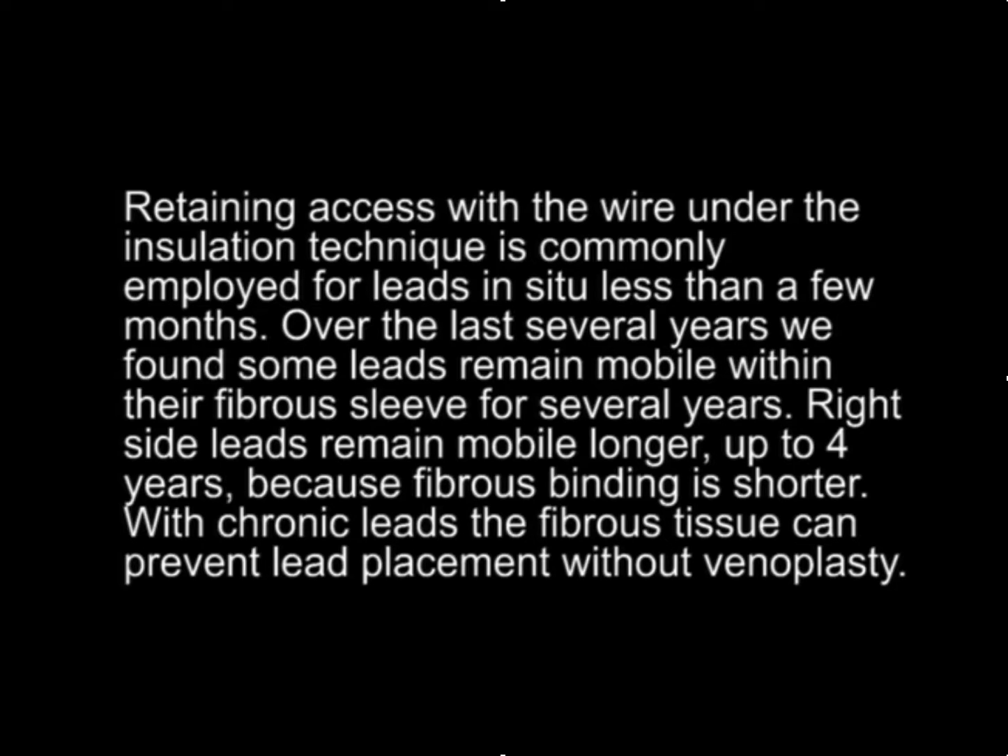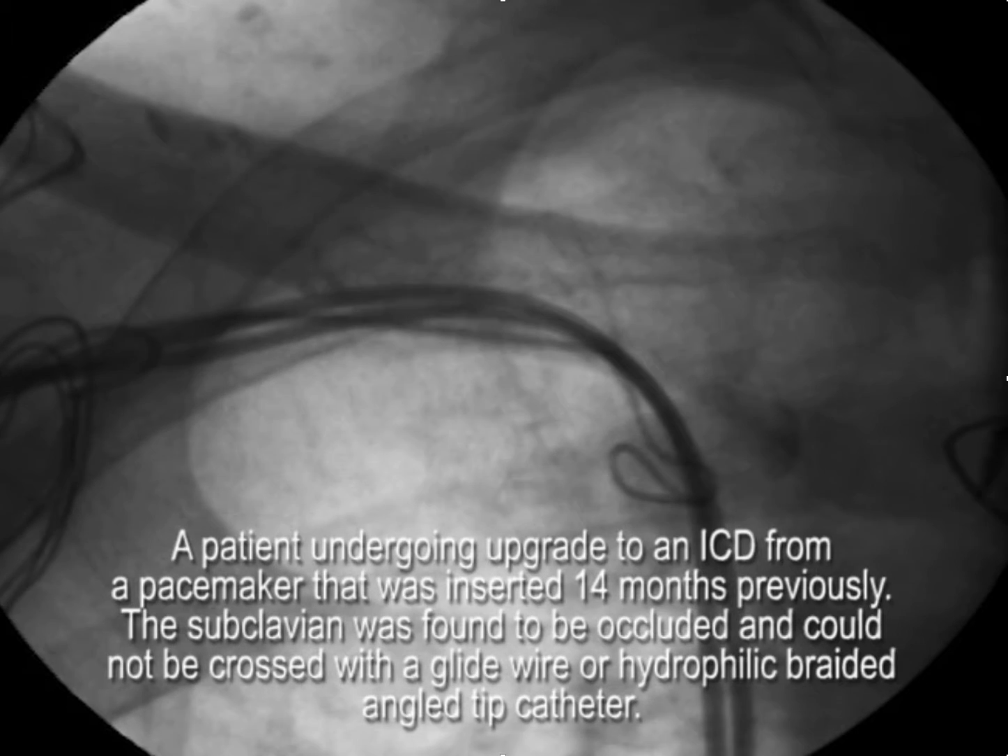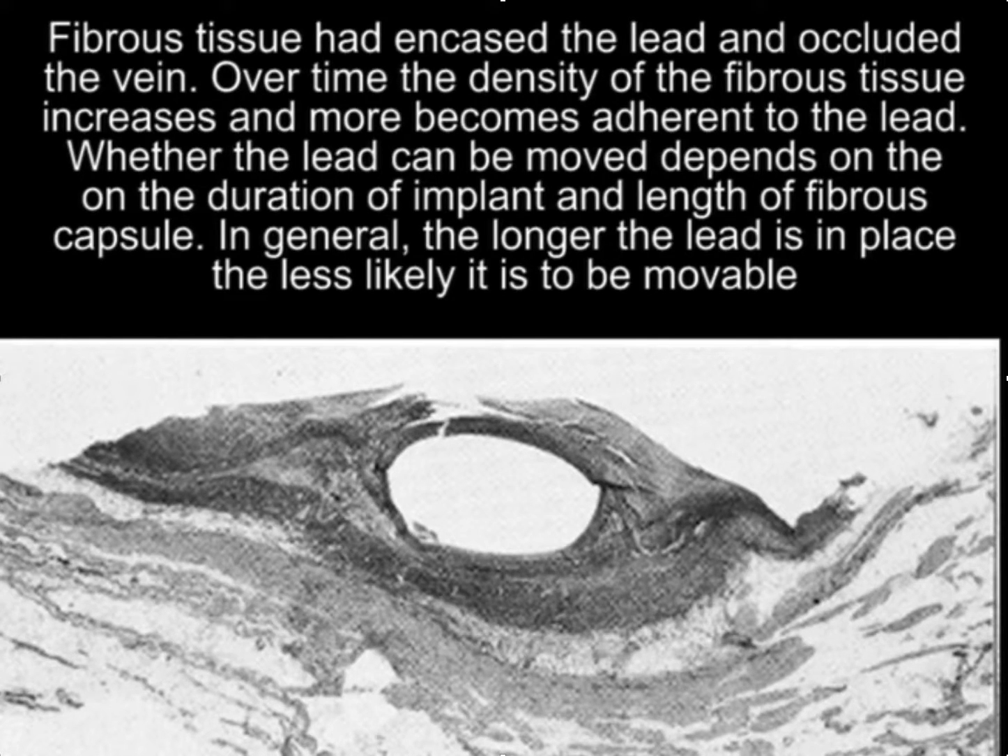With chronic leads, the fibrous tissue can prevent lead placement without venoplasty. For example, here's a patient undergoing an attempted upgrade and we could not cross the occlusion on the right side. The leads had been in for 18 months, and fibrous tissue had encased the lead and occluded the vein. Over time, the density of the fibrous tissue increases and becomes more adherent to the lead.